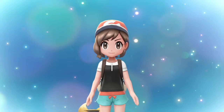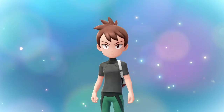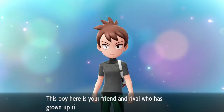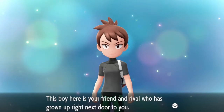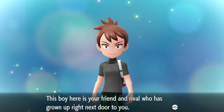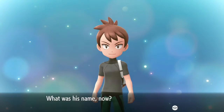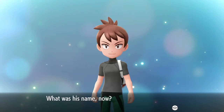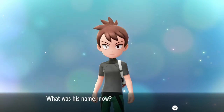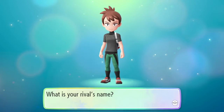You're gonna hear a lot of chair moving, I apologize. I feel like this is gonna be all right - this is gonna be a good time, I hope. It's so cute. You sir, who are you? This boy here is your friend and rival who has grown up right next door to you. What was his name now? What was your rival's name? I don't know.